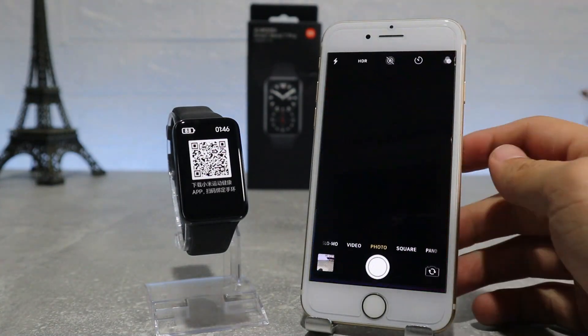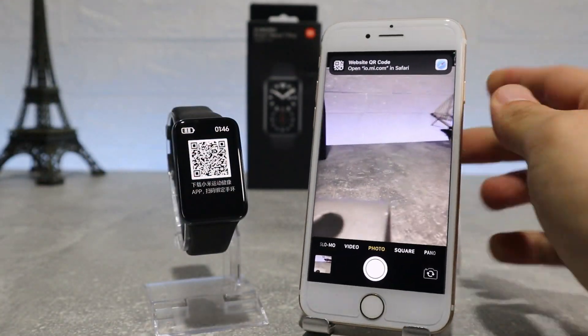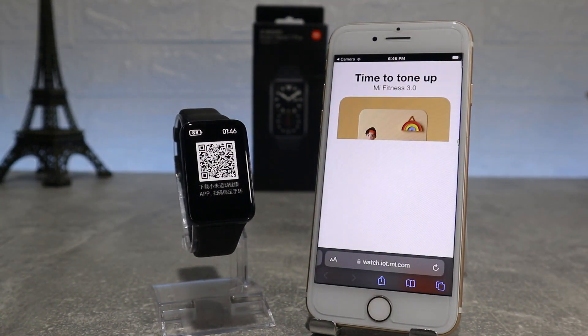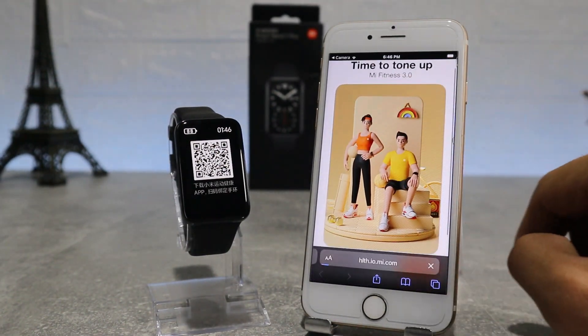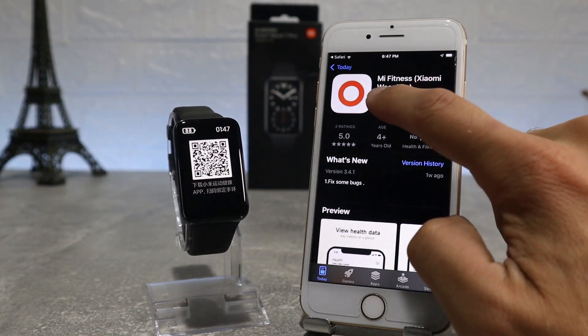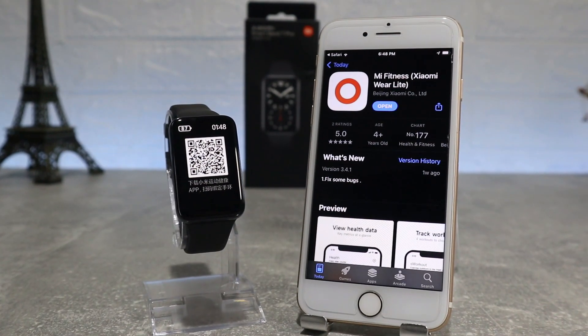Let's begin. We have the Mi Band 7 Pro and let's see how to connect it. When you turn it on, it will show you the QR code for the app which it uses. What we're going to do now is take our phone and scan it. After we have scanned it, it will show us a link that sends us to the app store, and here we have the Mi Fitness app which we can download and connect to our watch.